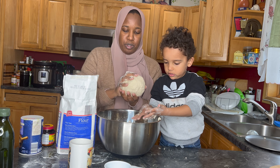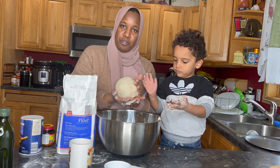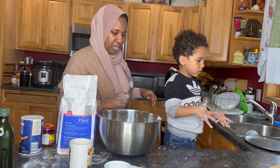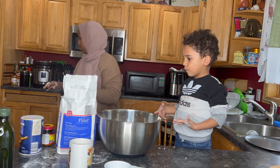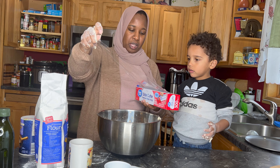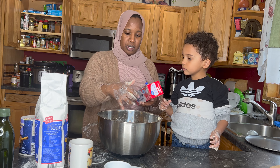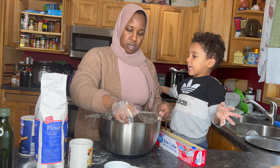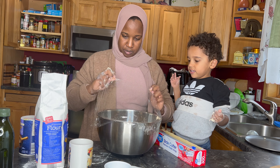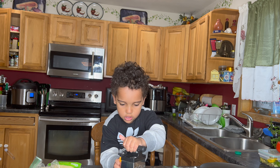Very easy, very simple ingredients. Now we're going to let it sit here, covered, so that it will rise. We're going to put plastic wrap over it. Since we're making it for iftar today and it's already 5:30, we're going to leave it covered for about an hour and a half, and then put it right into the hot oven.